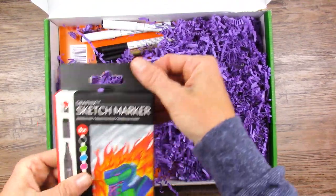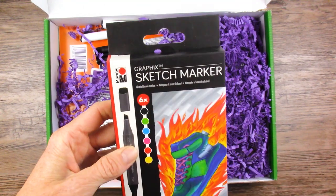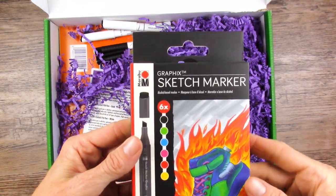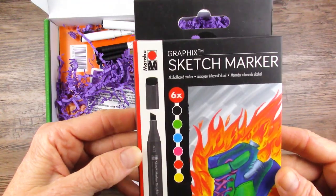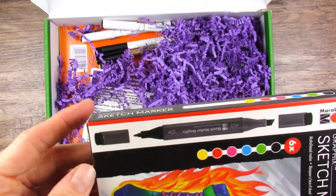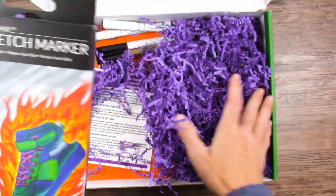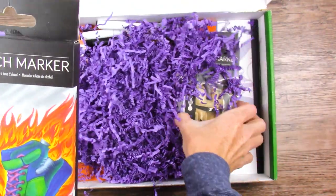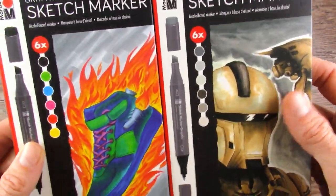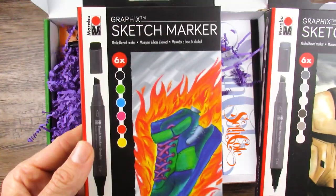We are starting to get a big selection of Marabu graphics products — Marabu products in general, actually. So these are alcohol-based markers, chisel tip and bullet nib. You can see the colors right there. And there's another package — all the grays. So we have a grayscale set and a color set. This should be really fun. I really like markers.